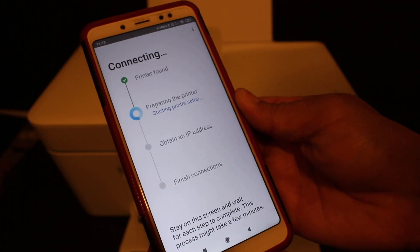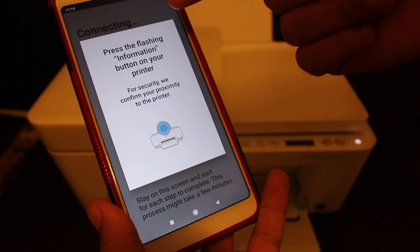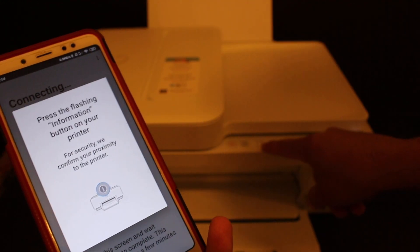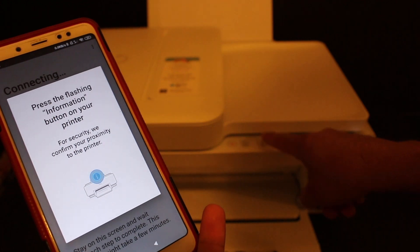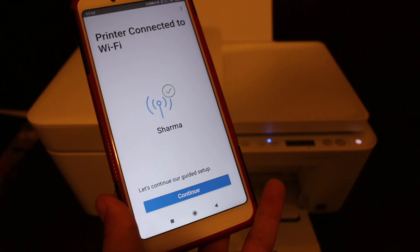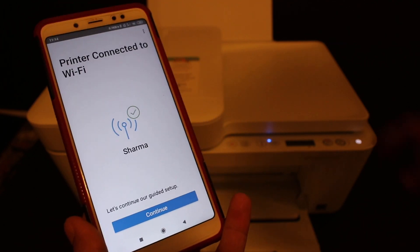You will see the connection setup screen. Follow the instructions according to it. The next screen gives the message: 'Press the flashing information button on your printer.' That is the white light you can see flashing on the printer — click the information button once.